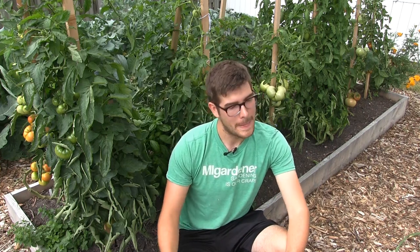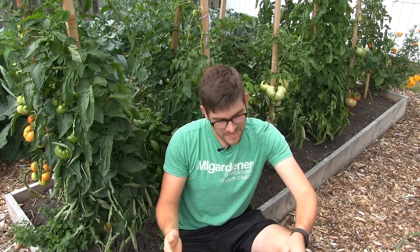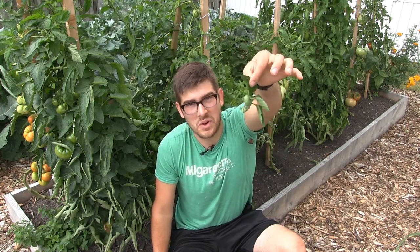Hello everyone and welcome to another very exciting episode here on the MI Gardener channel. This is a big problem that a lot of gardeners have around this time of year, and it has to do with your tomatoes being mysteriously defoliated. We get this email a ton from beginning gardeners. When it comes to tomatoes and in some cases even peppers, you'll notice that overnight something ate all the leaves. That something is the tomato hornworm.